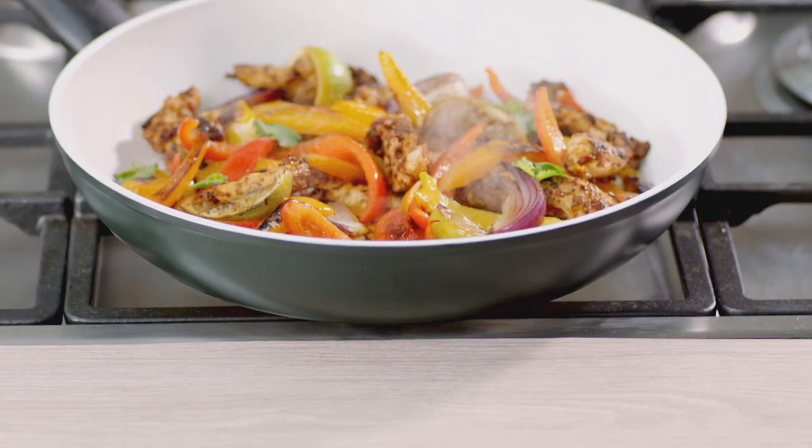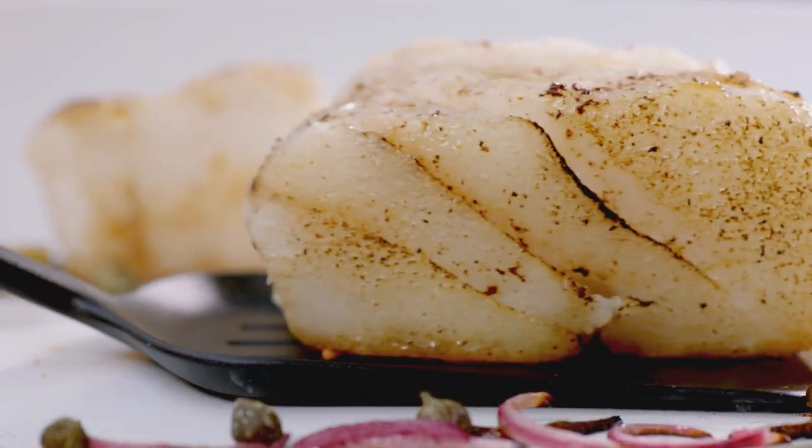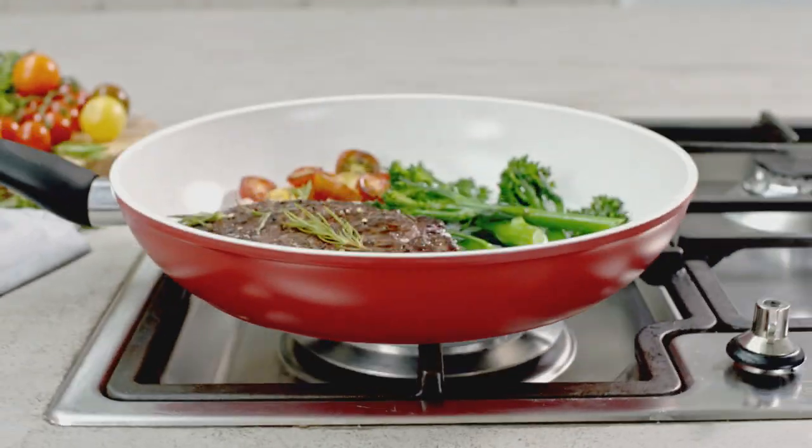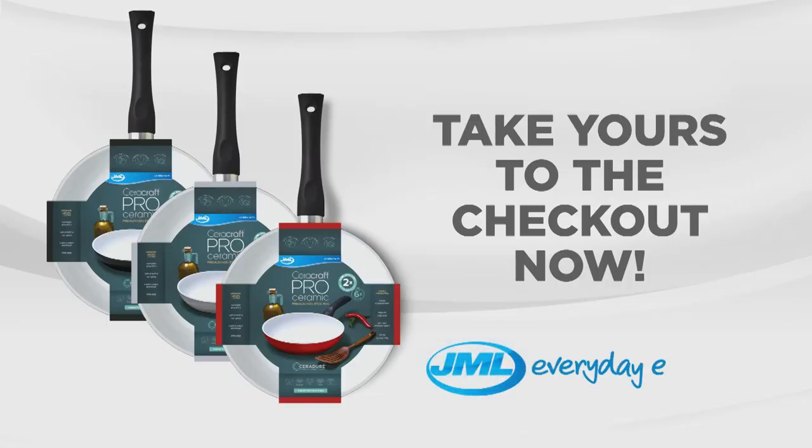From stovetop to table, bring style, strength and durability into your kitchen. And enjoy clean cooking with the incredible CeraCraft Pro pans from JML. Take yours to the checkout now.